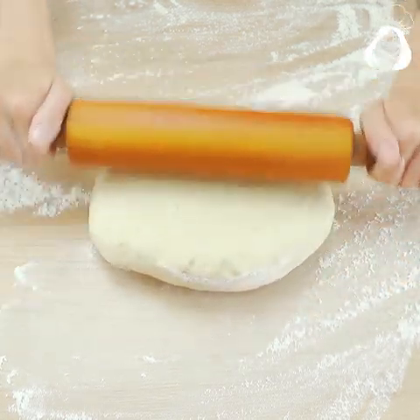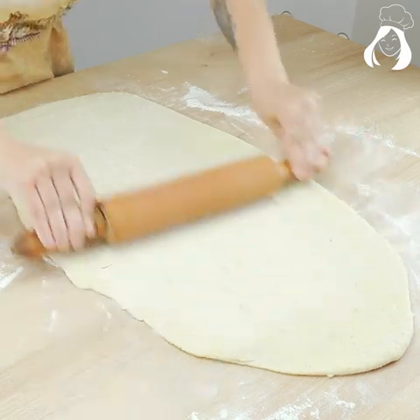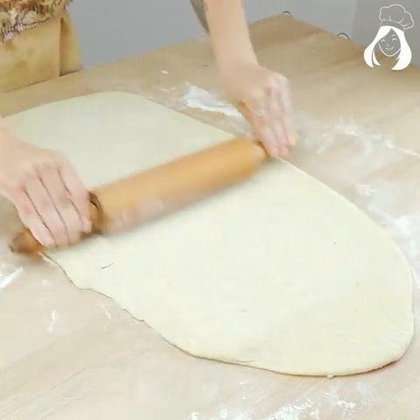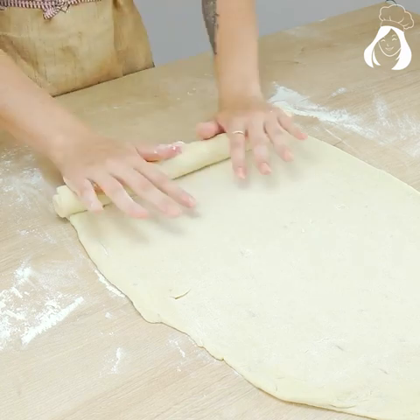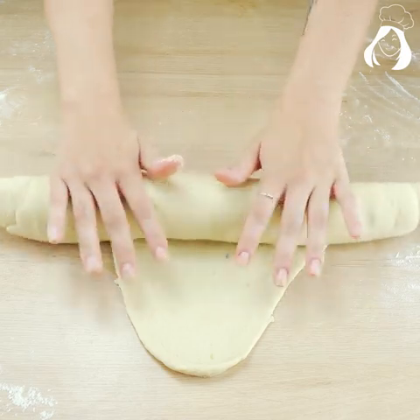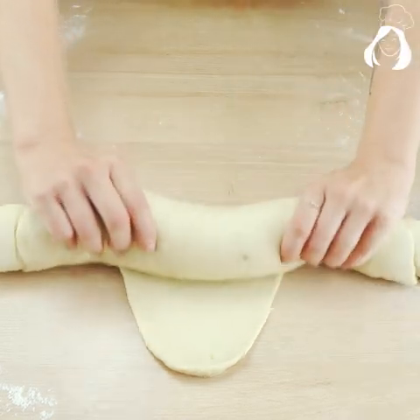Now you just have to go folding it with your fingers until the end. See how simple and easy it is! Look how beautiful and fluffy this bread looks already.